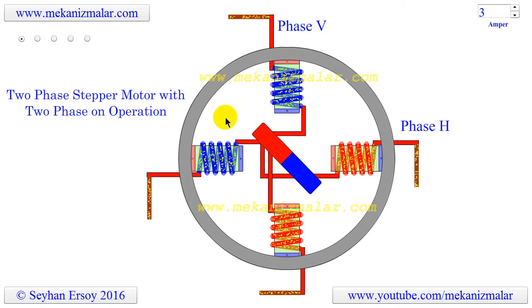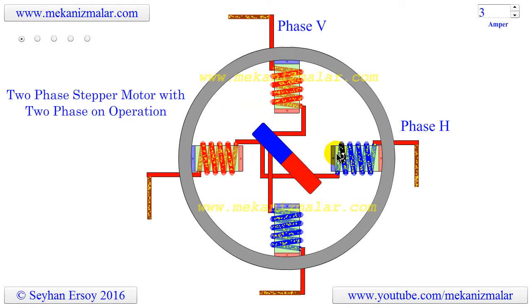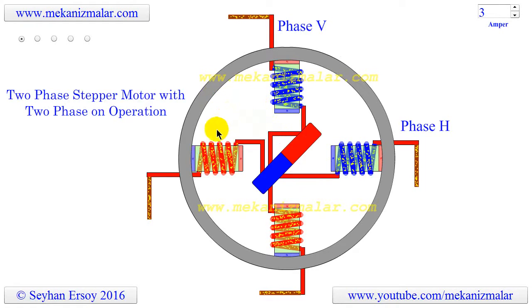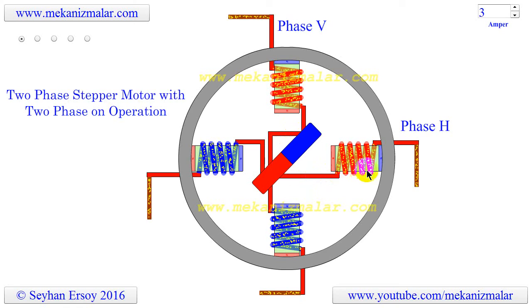Similarly, if the coil is blue, the face of the coil looking to the rotation center has south polarity. To simplify the animation, I did not use small yellow circles to show the direction of the flow in some wires. It is obvious in those cases which direction the flow is.